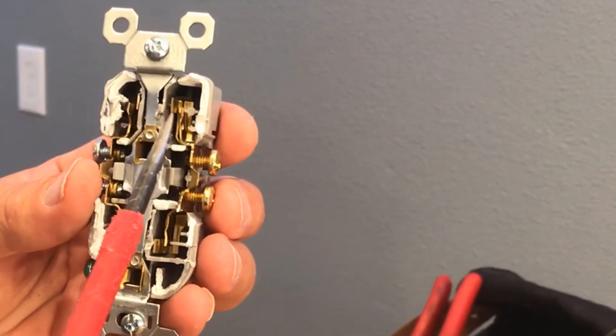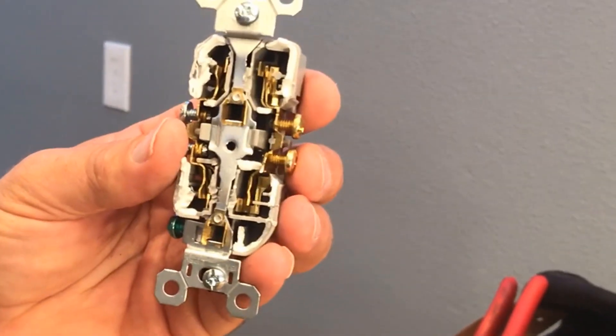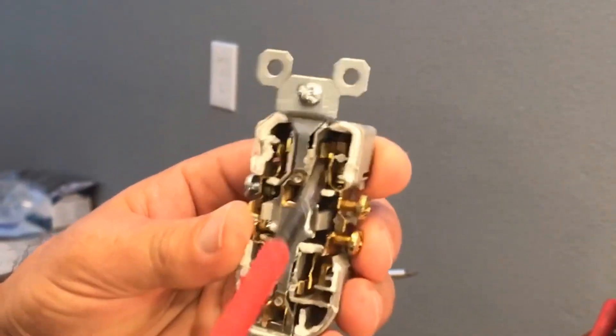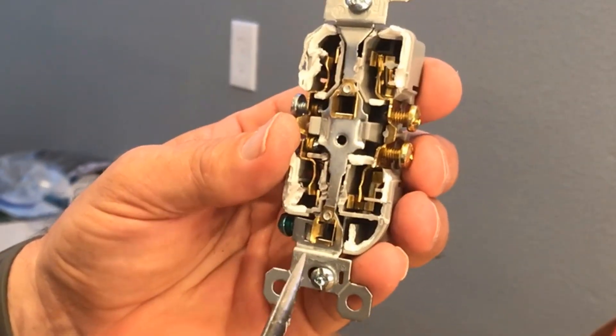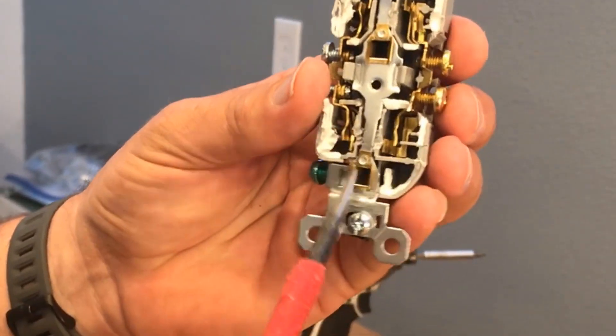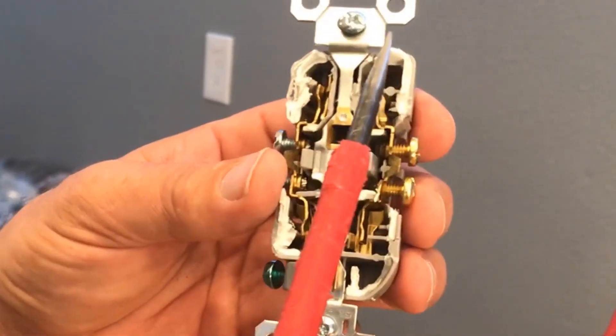If you imagine a receptacle — like on your kitchen counter or out in the garage — that you use a lot, you're plugging the two prongs in thousands of times and this is going to get stressed. I can put a screwdriver in and just move it around, and with just that it's already looser.